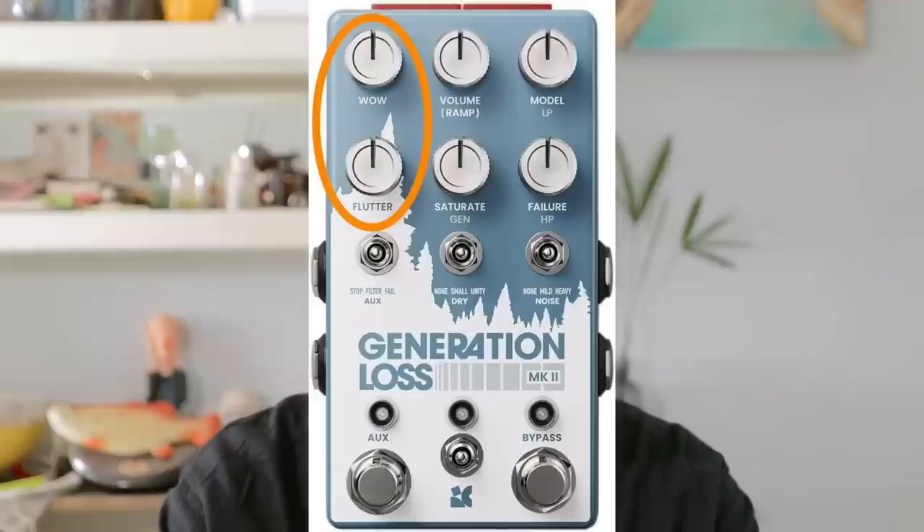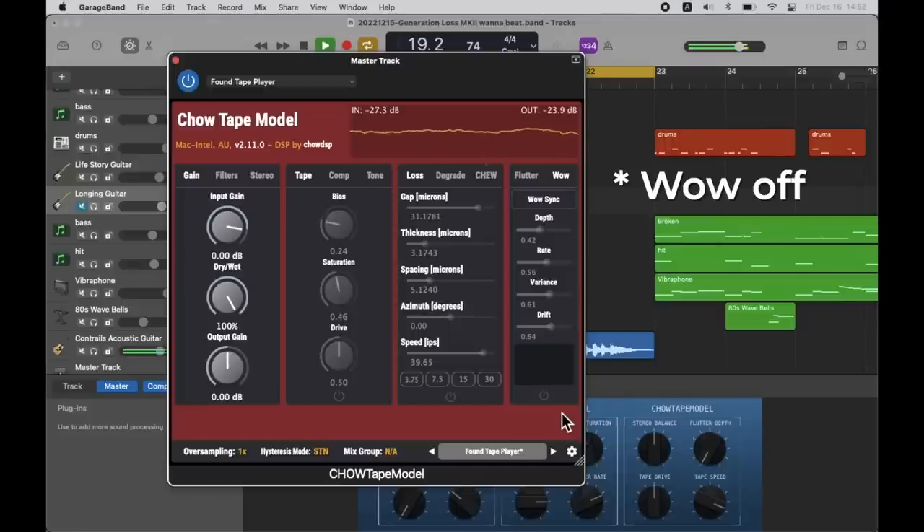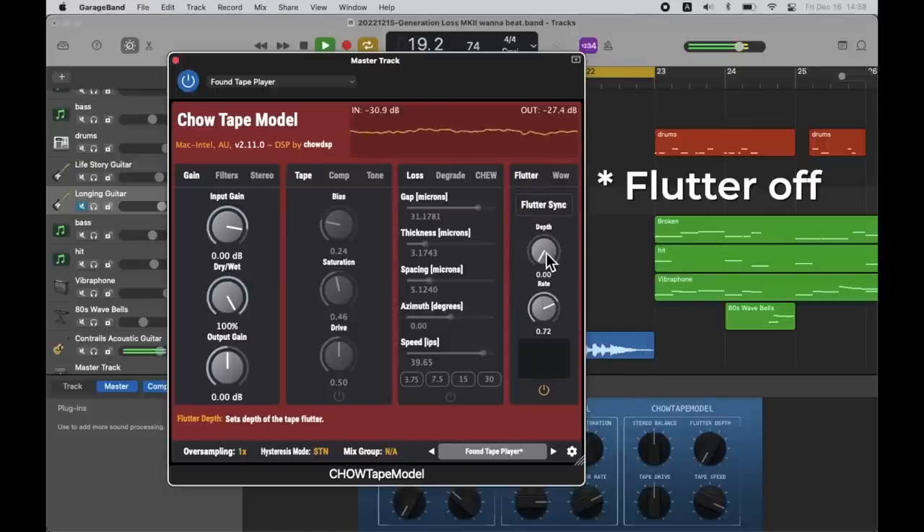First, let's see the most important two knobs for lo-fi instrument effect: Wow and Flutter. We have them on board with this free plugin. You can control the amount, frequency, frequency variation, and the pitch drift amount of Wow, and also the flutter frequency and amount. This low-frequency wobble in pitch is the must-have for a lo-fi instrument sound.